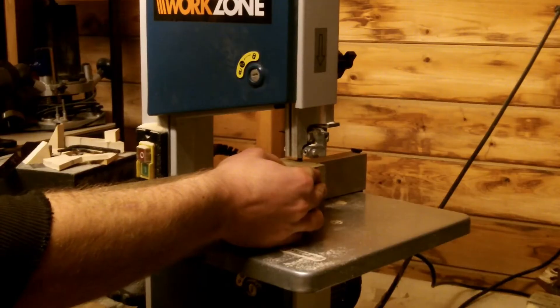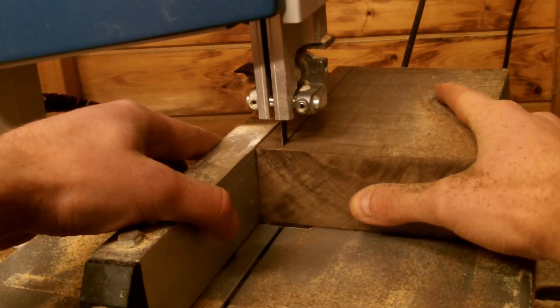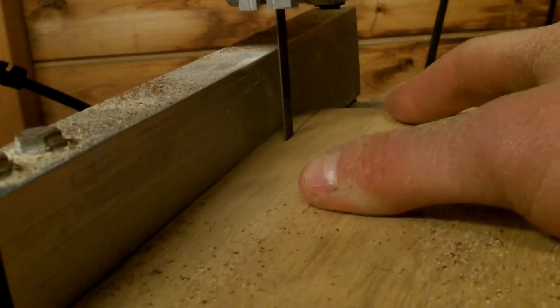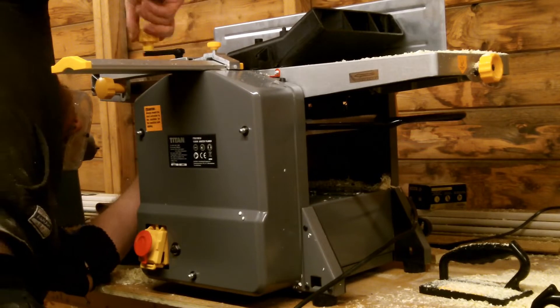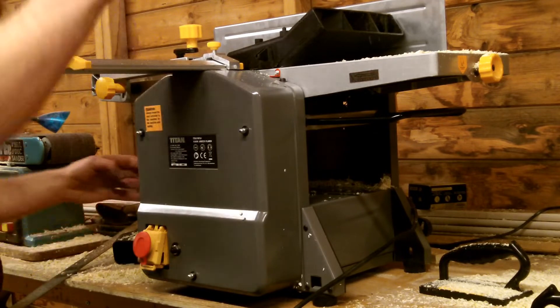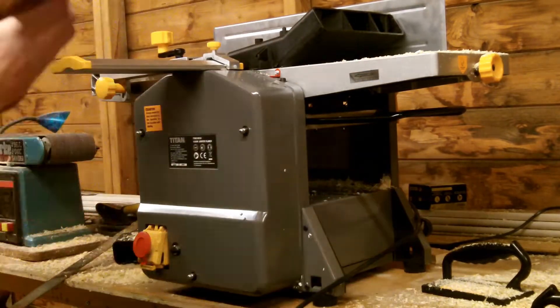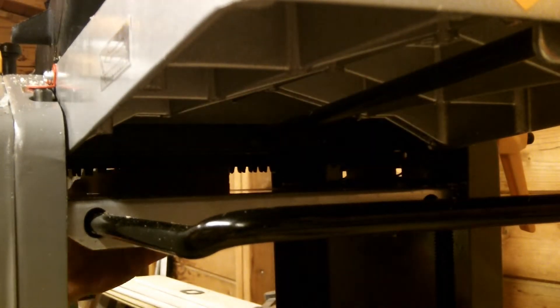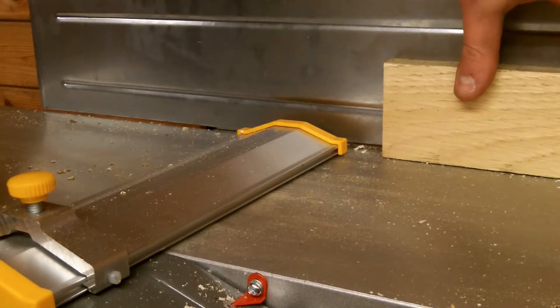So let's get them sliced up with a bandsaw. Luckily I got my hands on a planer thicknesser before everything got serious, so this is going to be a bit of an experiment for me. This is flattening the wood and giving me two parallel sides to work on. Then I use the jointer setting to square up the edges.